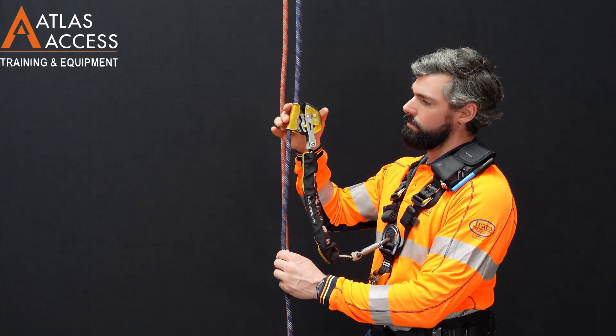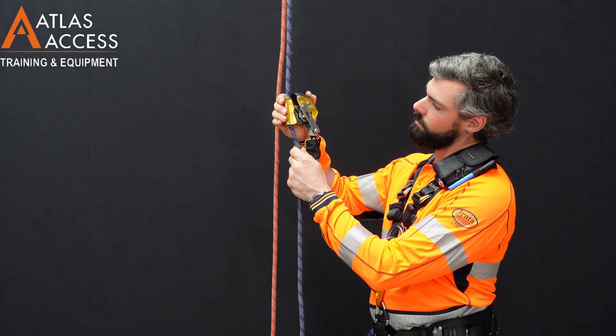To unlock the device, slide up the rope a small way and the ASAP is now free to move again.